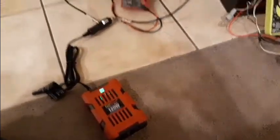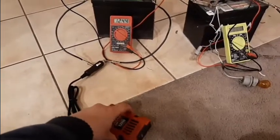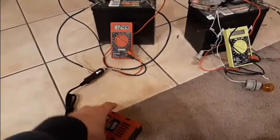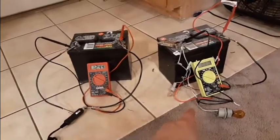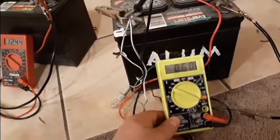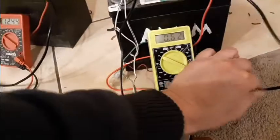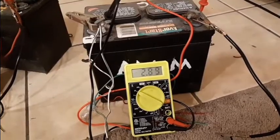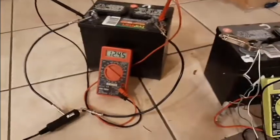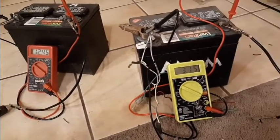This battery has dropped down to 11.23 volts with the light bulb in it. I took that off because it wouldn't stay on — it just kept going on and shutting off. So I'm going to switch it to these two light bulbs. This is the alum battery, and it has dropped down to 0.6 of a volt with the load on it. When we take that off, it's less than 3 volts. We're going to swap the bulbs over here and finish dropping this one down to zero. This is the first discharge, and we're going to see how many times we can do this.